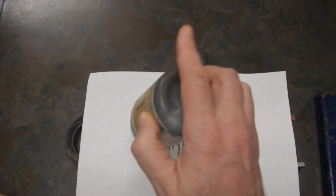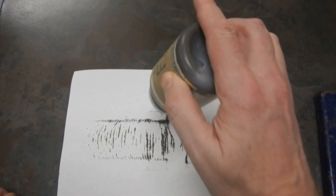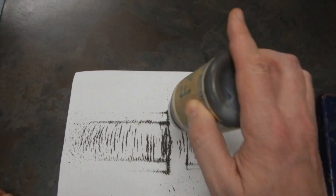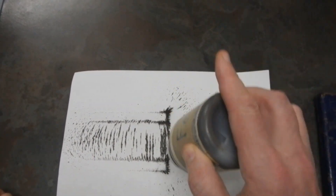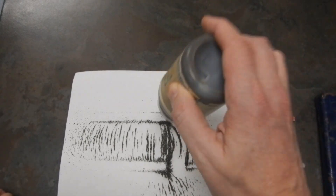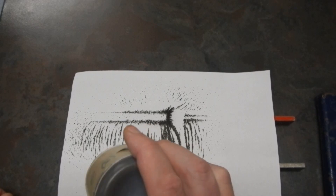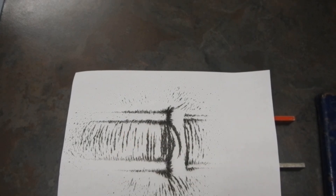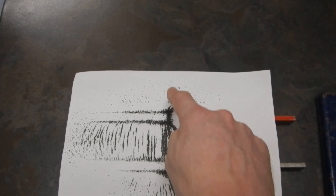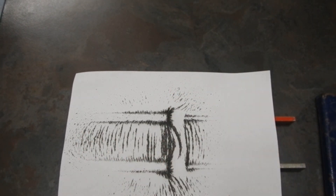We're focusing on what's going on in between the magnets. So, you want to focus on this area here, this area here, and this area here — all the way between and between. That's what you do for your diagram.